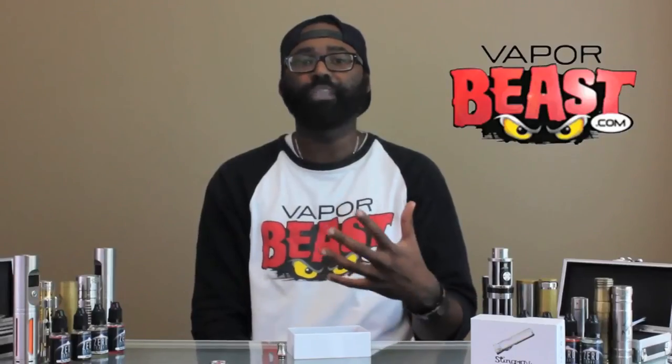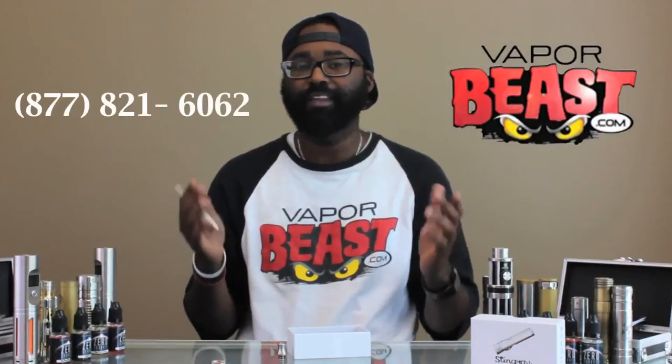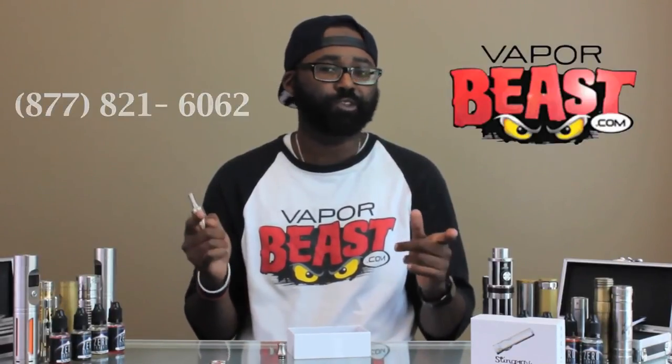If you have any questions feel free to give us a call toll free at 877-821-6062 and a vape tech will be able to assist you with your questions. This is Teddy B with Vaporbeast.com telling you to keep it beast.